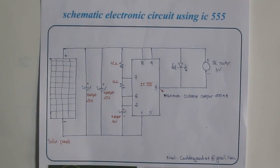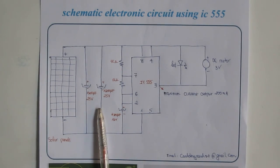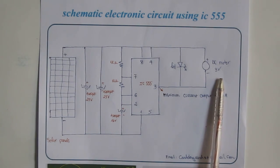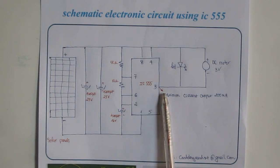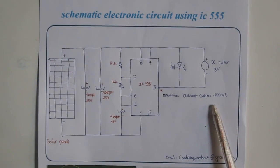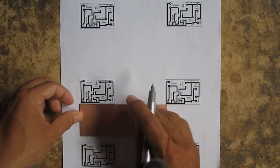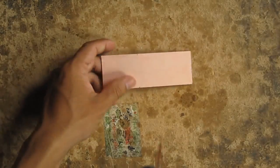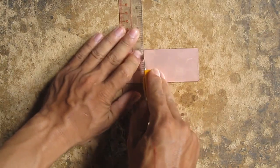This is the schematic electronic circuit using IC 555. The solar cell will generate electric power and store it into the capacitor 4700UF, then supply a DC motor 3V through the electric circuit using IC 555. At pin 3, maximum current output is 200mA — enough to run the motor. Thanks.